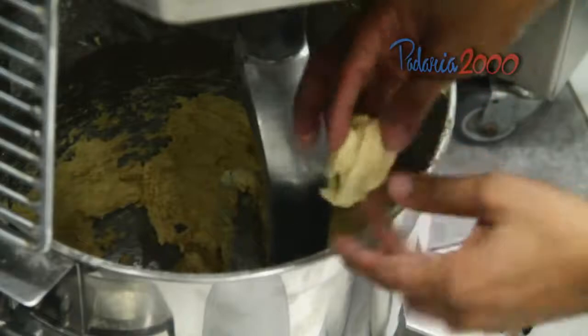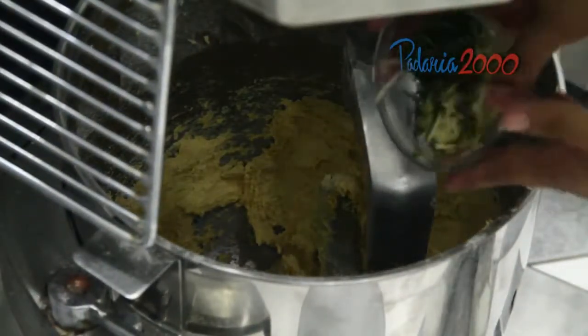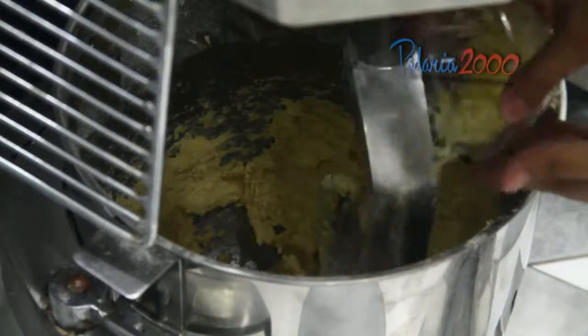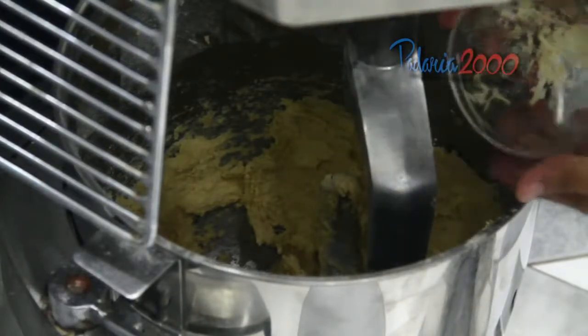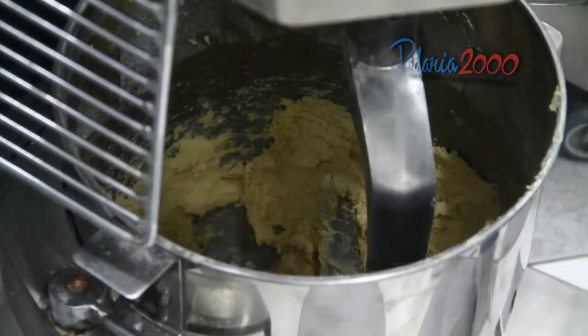Chegando no ponto desejado da massa, eu vou adicionar o parmesão com alecrim. E só misturar mais ou menos um minutinho — está pronta a massa.